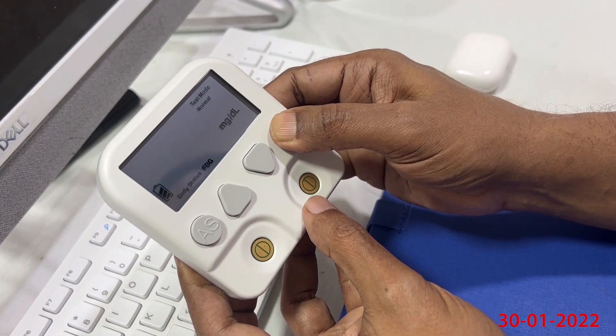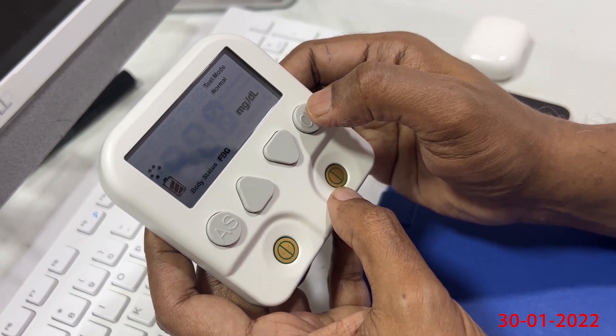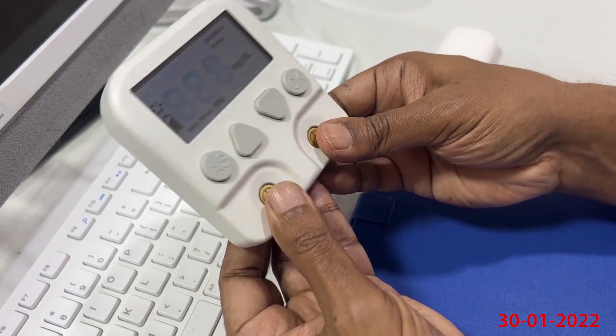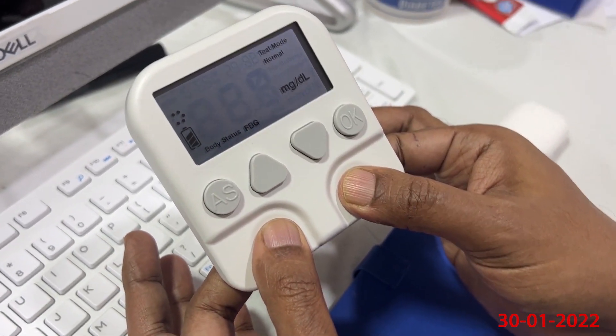I am switching on the device and then selecting the test mode. Since I don't have diabetes, I have selected normal mode. Then I am lightly placing my index fingers and my thumb over the sensors.